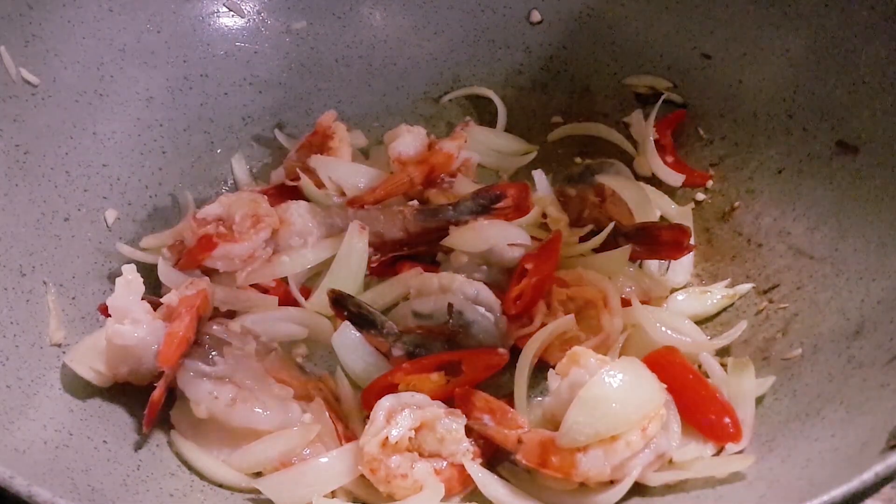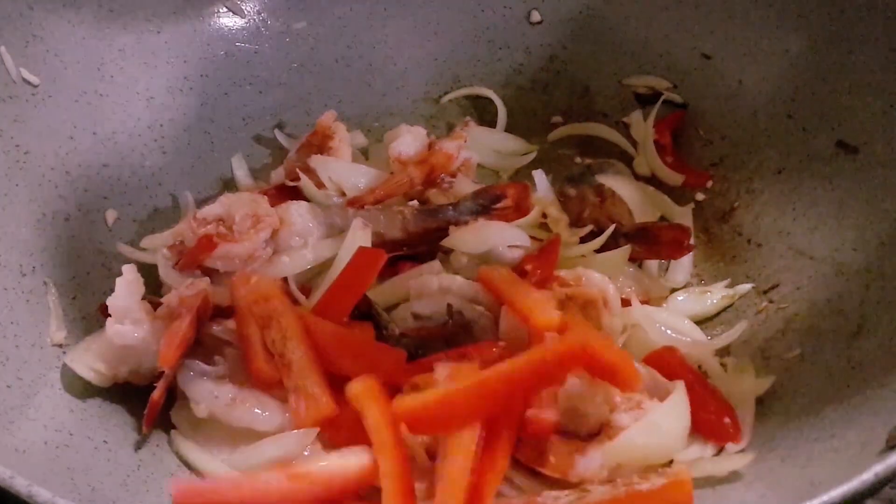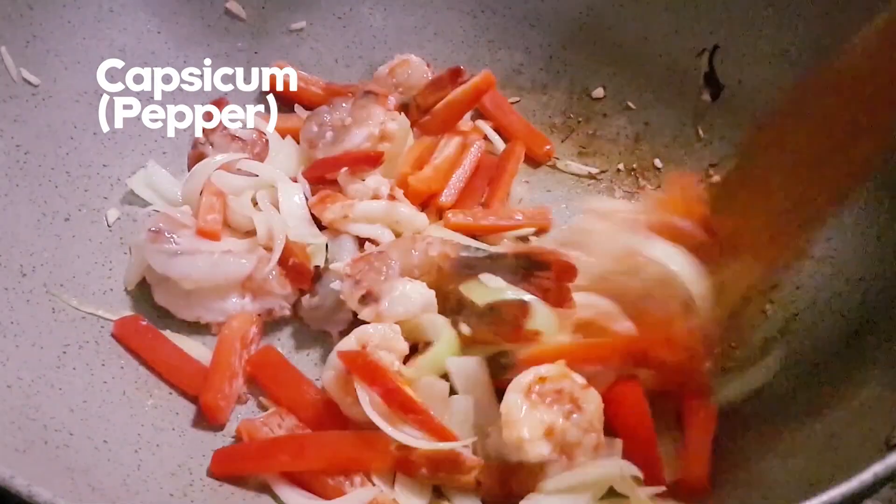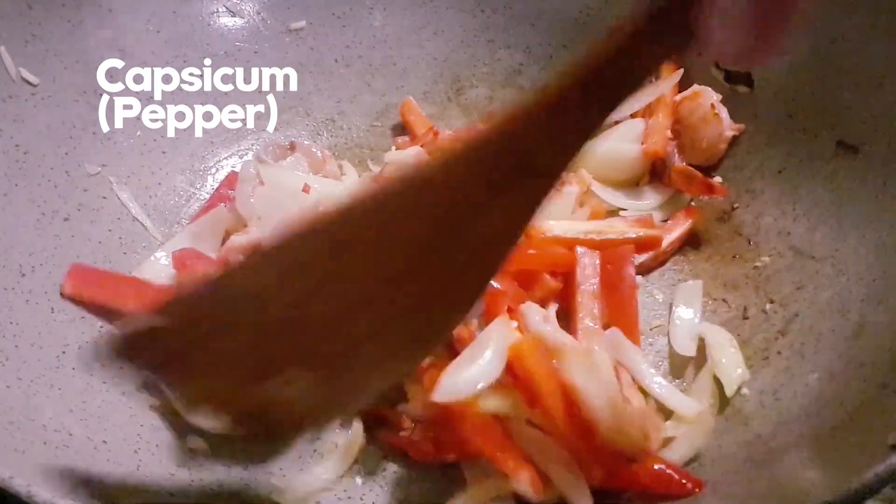As the prawns start to cook, the next thing is to put in capsicum — it gives you a nice slight sweet taste.